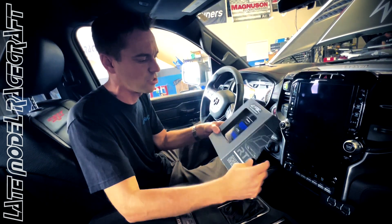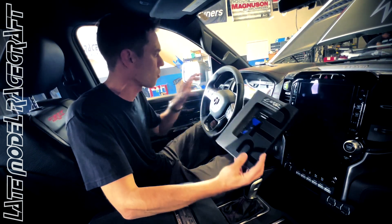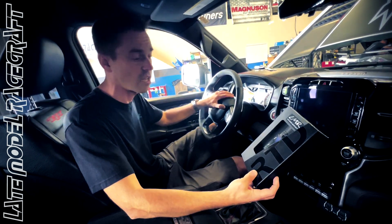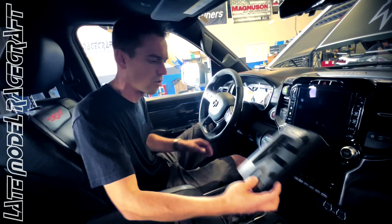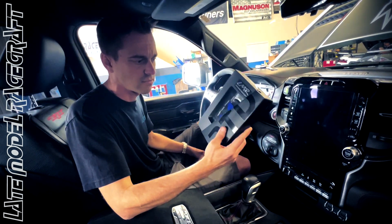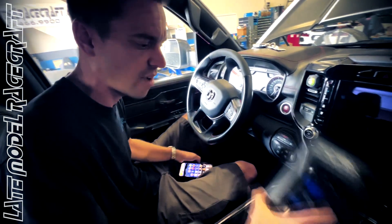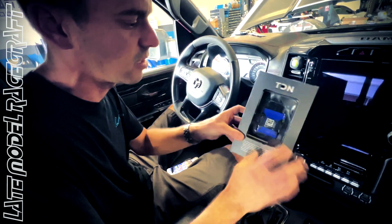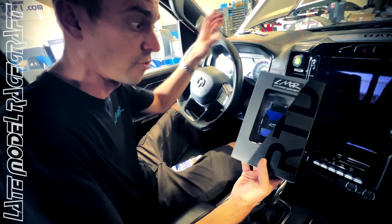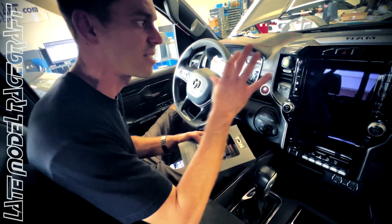What it allows you to do at home is switch tune files. The truck we're in right now is a Ram TRX that runs on E85 and 93 octane. This device does have serial numbers on it so everything is different. When the customer gets the car home for the very first time, know that this device is already licensed for this car.